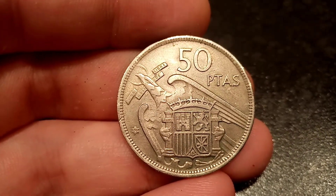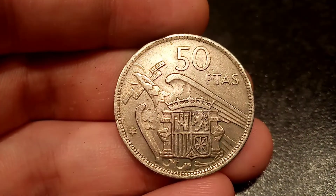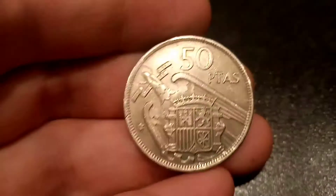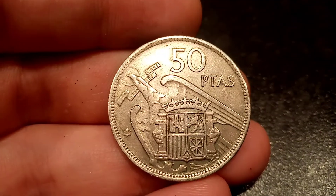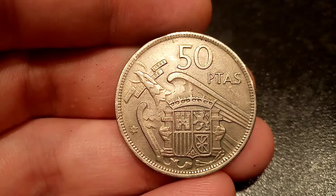Moving on to the mintage figures — how many of this coin was actually made. Back in 1960, there was actually 24.8 million of this coin made. Not a super high mintage. A perfect uncirculated coin should fetch 4 to 5 pounds, and a really nice quality one like I have here is worth between 2 pounds and 3 pounds.